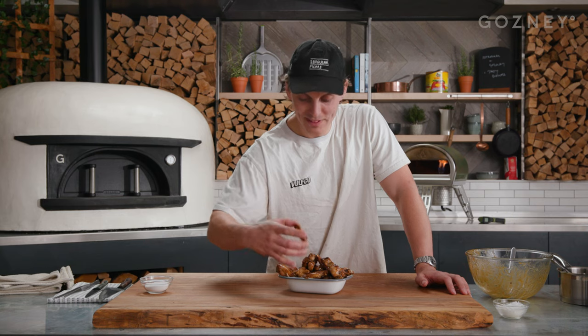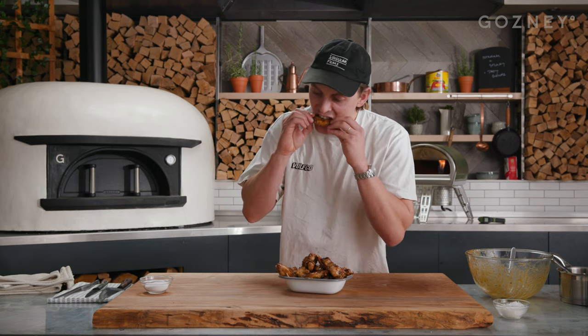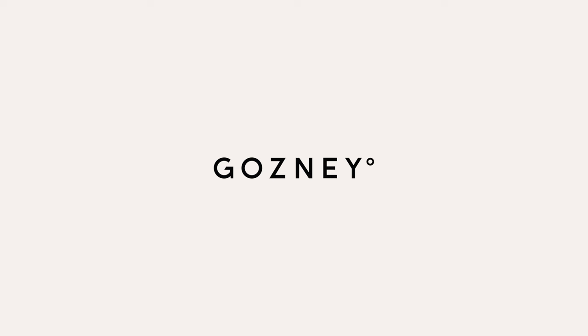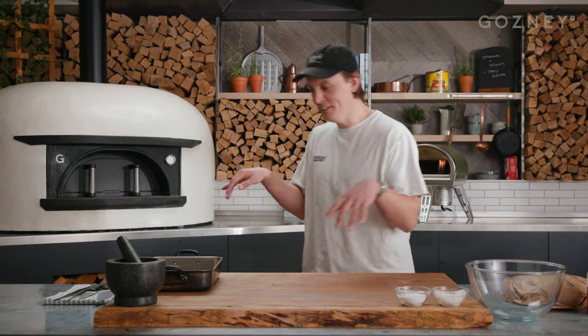For the full recipe, click to gozni.com. I'm going to taste one — probably going to burn my mouth. Mmm. So good. It's sweet, salty, it's fatty. Mmm. If it had been like a few more hours, there'd have been like zombies out on the street.